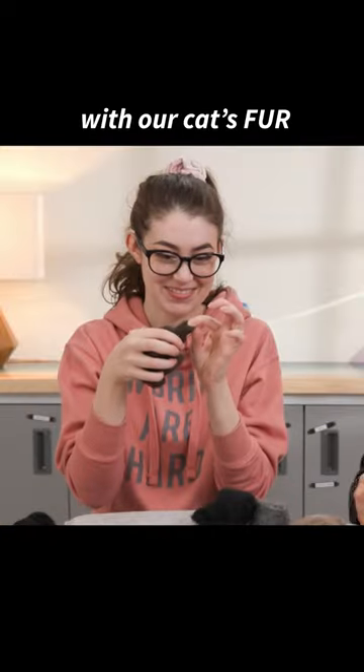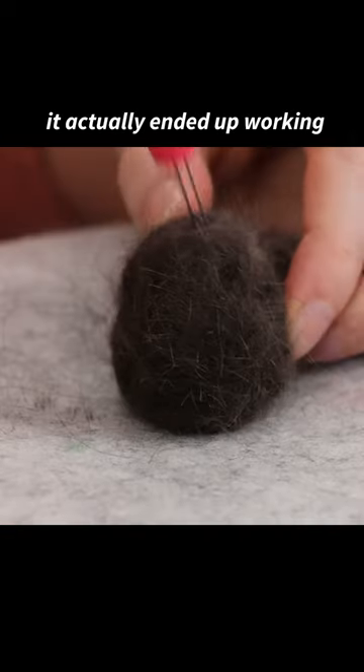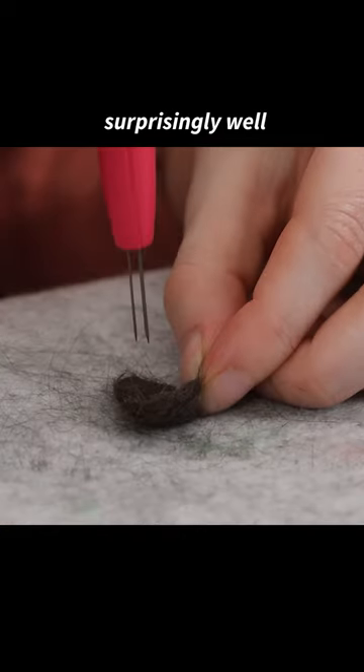We decided to try needle felting with our cat's fur to make a miniature version of her. It actually ended up working surprisingly well in place of wool.